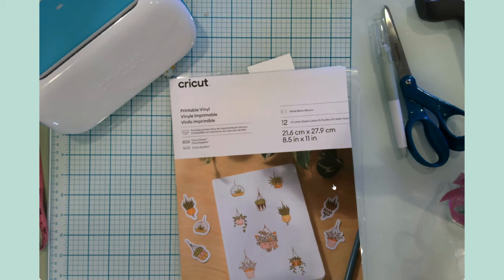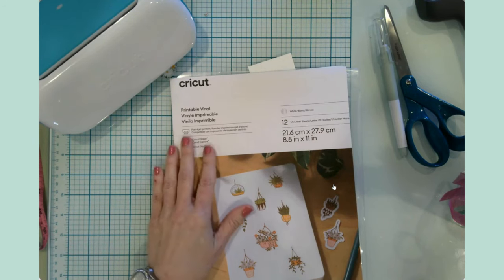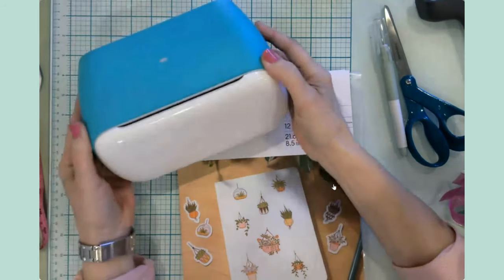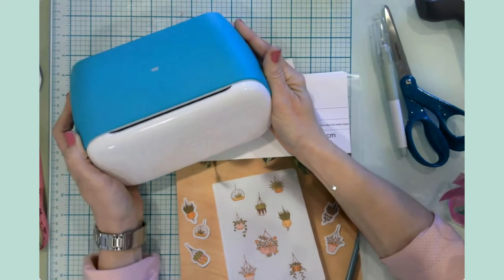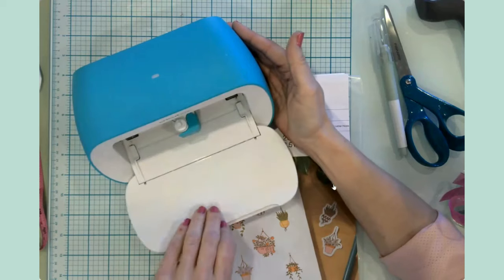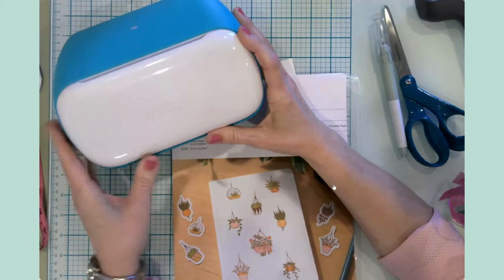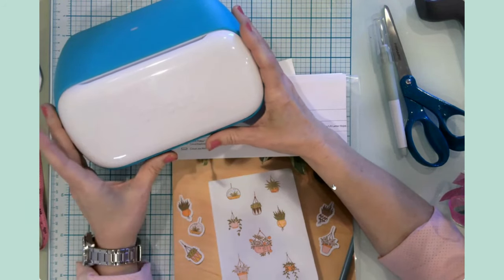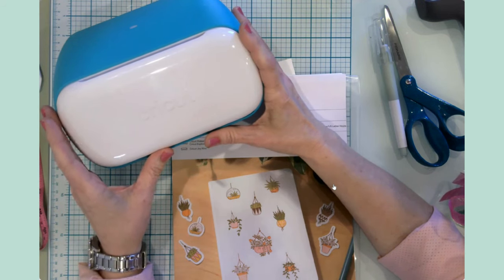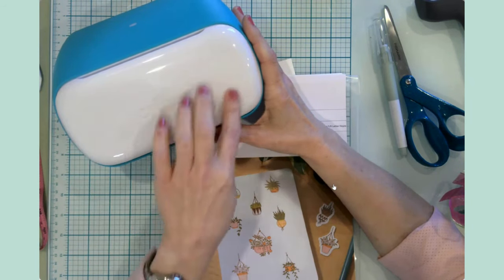Hello everyone, welcome back to my channel and welcome if you're new - this is Jen and I'm so glad you could join me at my craft table. Today's particular project is going to be using printable vinyl to decorate my Joy. It's taken me a little bit of time to decide what I wanted to do, but I've settled on something - I'm going to use printable vinyl to put an image up on the top and one on the inside. I decided on some spring or summer watercolor flowers - something simple and easy.